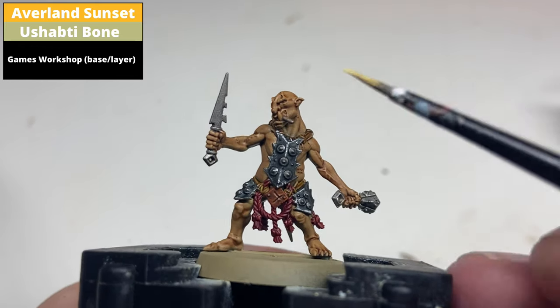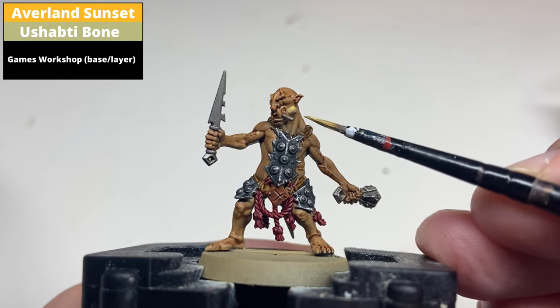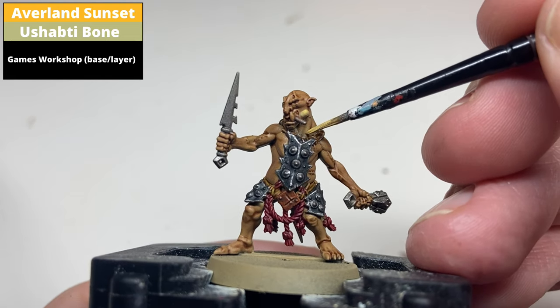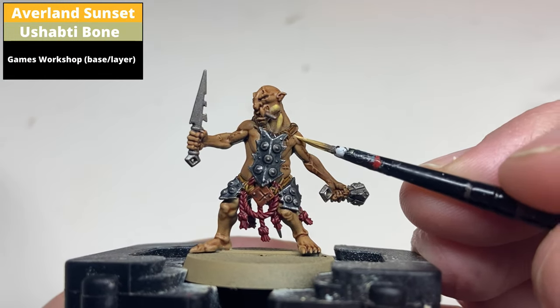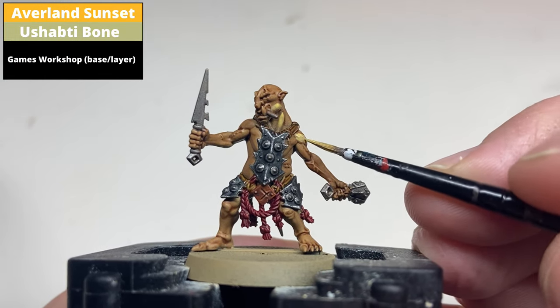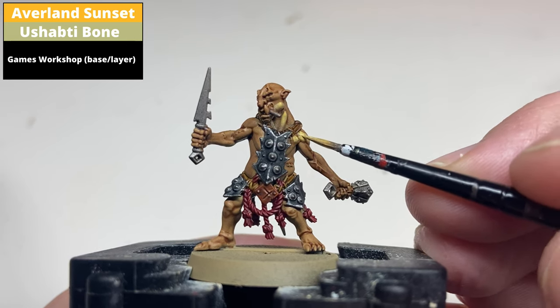Paint the majority of the flesh areas with a one-to-one mix of Averland Sunset and Ushabti Bone, just leaving the Gunnaman Flesh contrast in the deepest recesses. You can take your time with this step, but there are 20 of these in the box so there's no real need to be super neat — just making sure the deepest recesses remain dark should be fine.